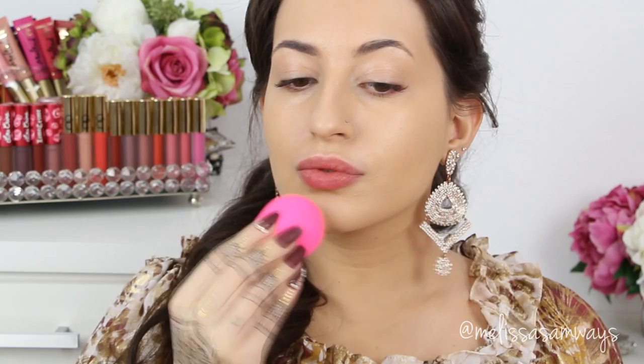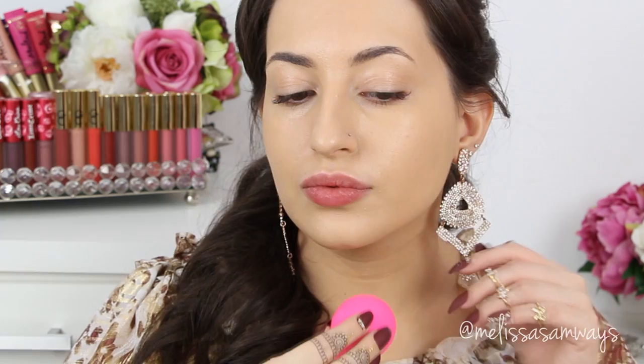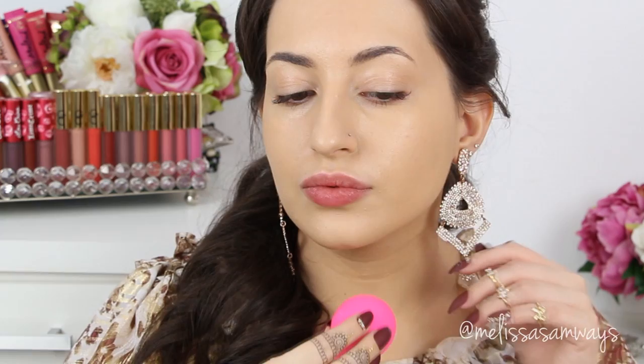You can use any brush or beauty blender or makeup sponge that you have. I love this Farsali to use as an everyday moisturizer — my skin looks so beautiful and it gives a beautiful glow when you mix it with the foundation. In this case I don't need to apply primer because the Farsali will already help the foundation stick to my skin for much more time. This foundation is light to medium coverage with a beautiful natural matte finish and great coverage. I'm concentrating the foundation in my face, especially in areas that need more coverage like my cheek area, and using what's left on the beauty blender for my neck and chest.